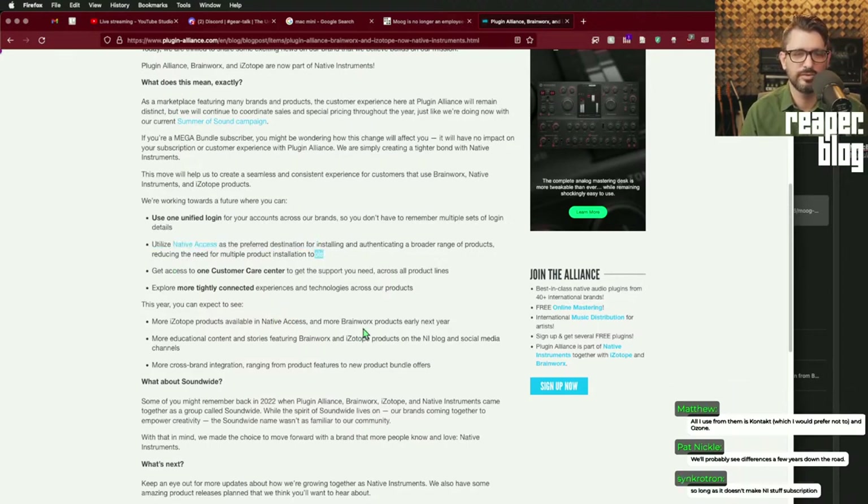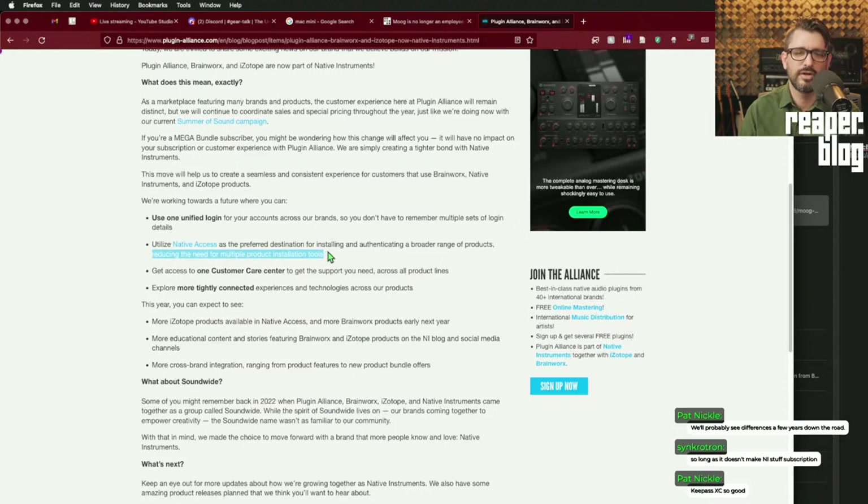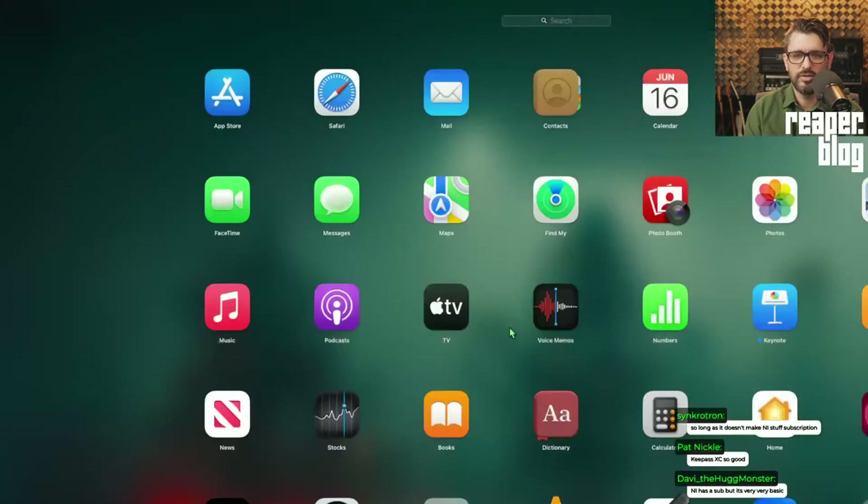Utilize Native Access as a preferred destination for installing and authenticating a broader range of products, reducing the need for multiple installation tools. That consolidates things — I like the plugin manager approach, especially when you get a new computer with 400 plugins to install. The managers definitely help with that. They all have problems, so let's get into the rant portion.